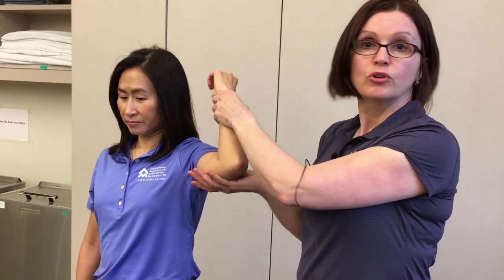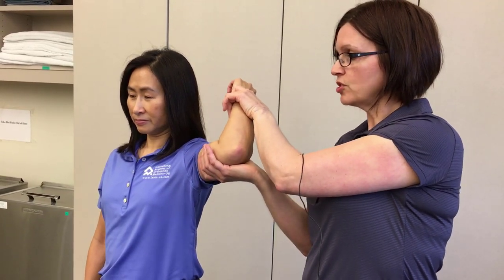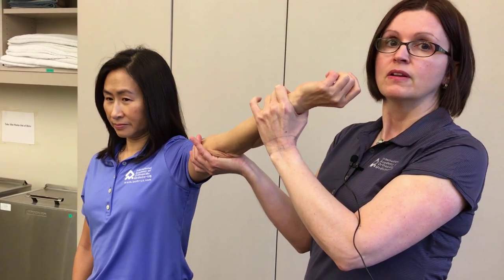Pain in that shear angle would indicate injury to the medial collateral ligament. The demonstration looks like this: maintain the valgus stress from full flexion, quickly bringing into extension, looking for that pain in that shear angle.